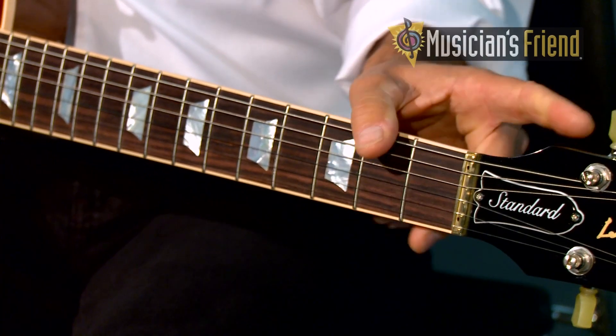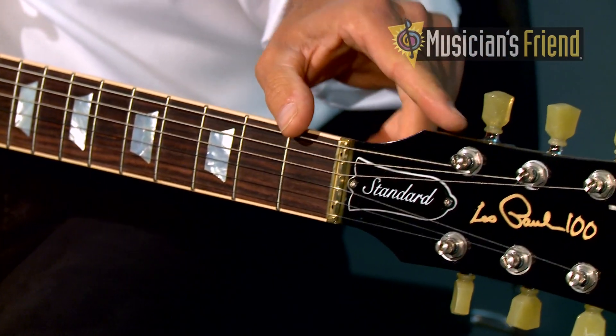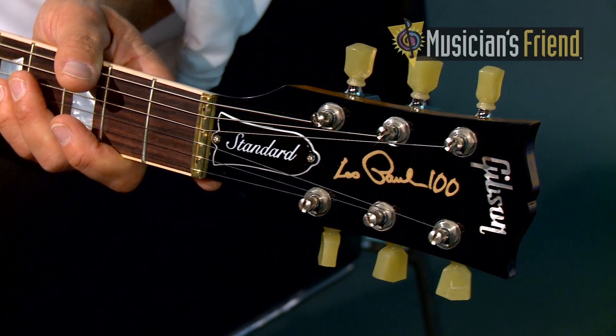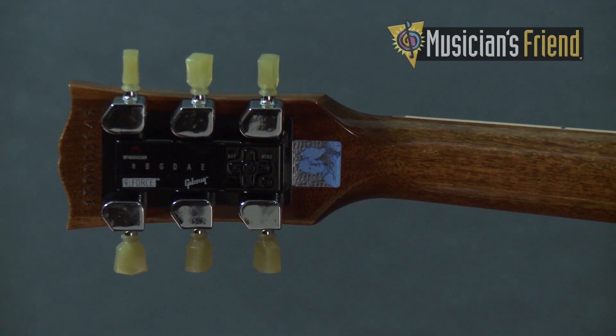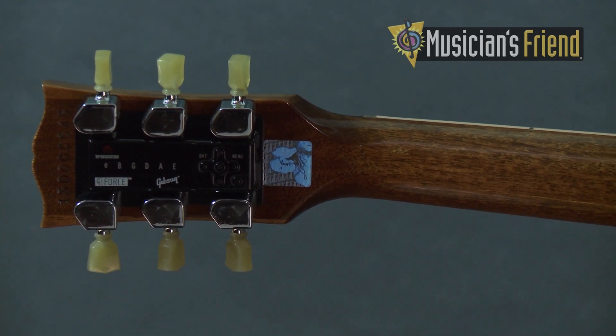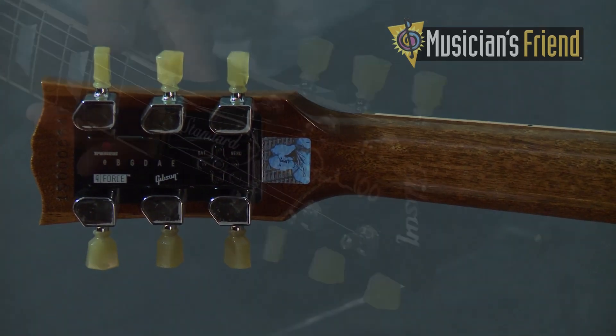We also have the Les Paul 100th silkscreen on the peghead, which signifies how old Les Paul would be if he was still with us today. In addition to that, we also have a hologram on the back of the peghead of the last known photo of Les — so that's very cool too.